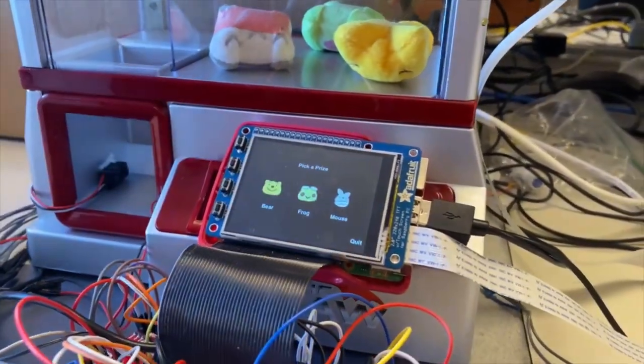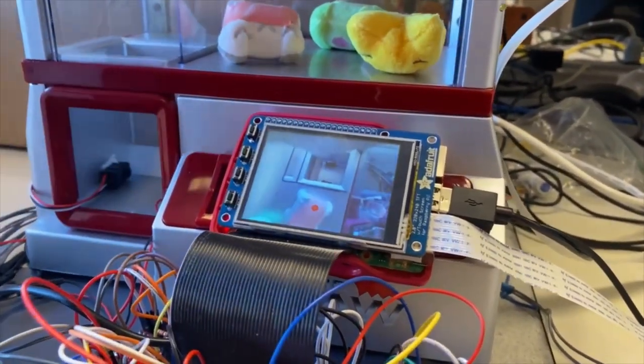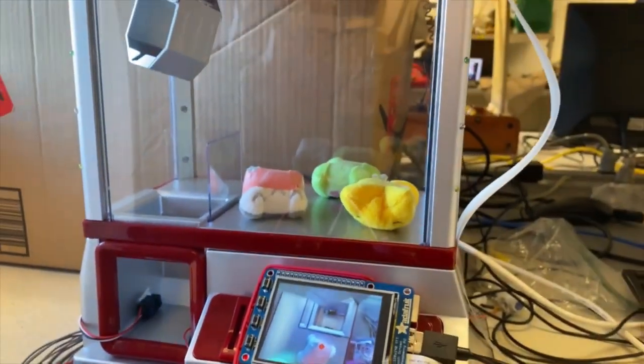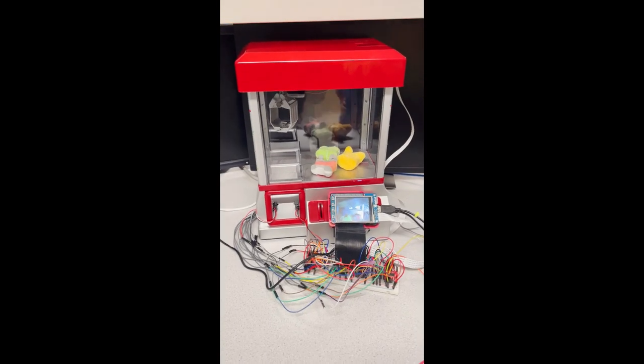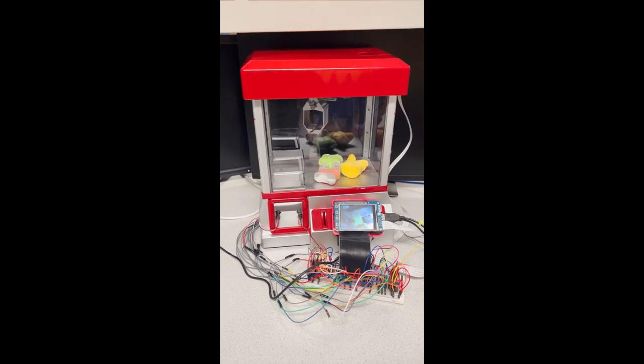In automatic mode, you can choose the animal that you want in the machine. For our machine, we have the frog, the bear, and the mouse. Once chosen, the claw will start searching for the item automatically using the camera. You can see the searching process on the screen as it shows what the camera is seeing.